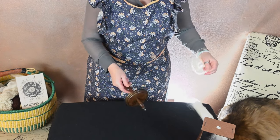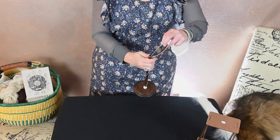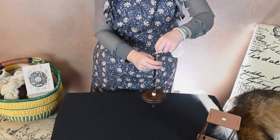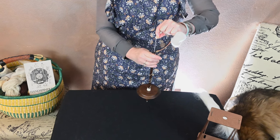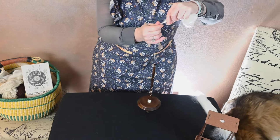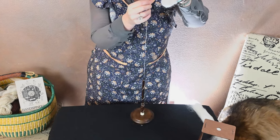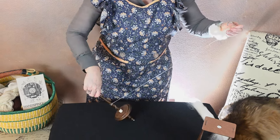As I mentioned, this works as both a top and bottom whorl — so I can flip it over, pop that half hitch on there, and use this as a bottom whorl as well. So if you find that you are a drop spinner who prefers bottom whorl, this particular spindle can function as both, which is really nice.